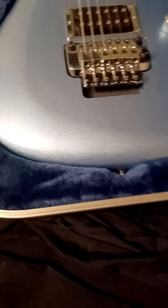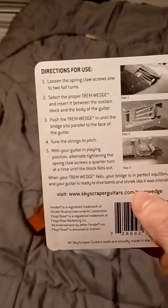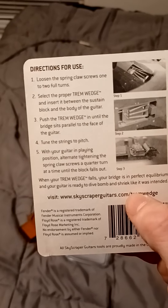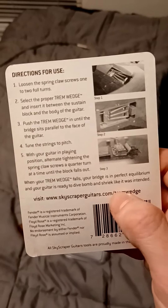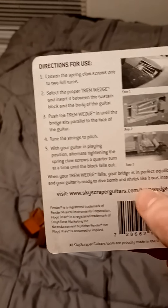On the JS 140 I just did, the bridge was really kicked up a little bit, and I was like, man, I really don't feel like adjusting it. So I got my card out. On the back it says: loosen your claw two full turns, select the proper Trim Wedge, and insert it between the sustain block and the body of the guitar.